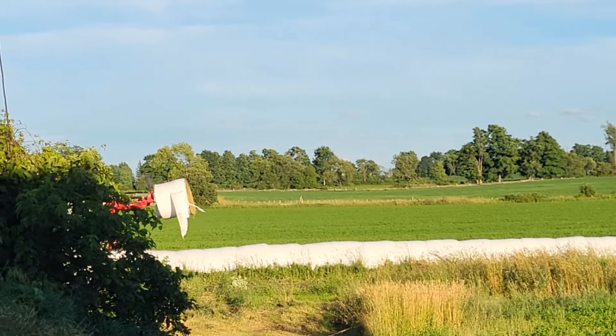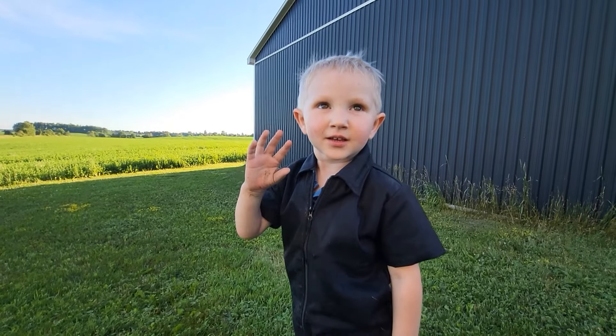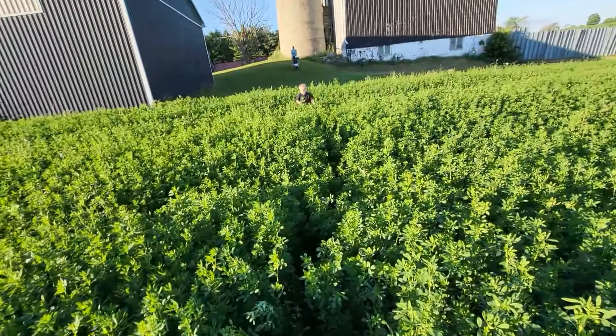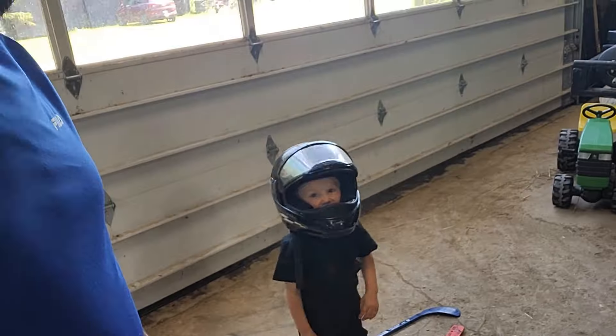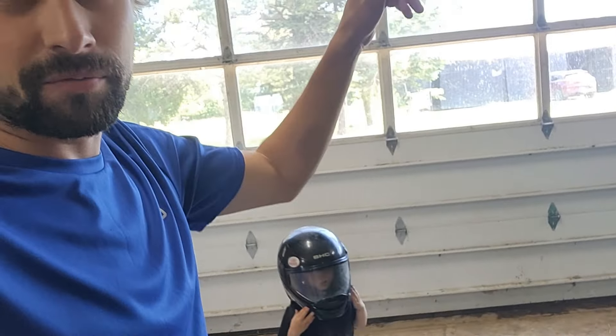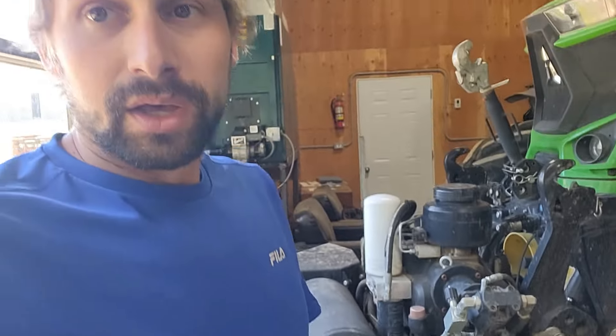Looks like Jake's grabbing some bales. So I'm just waiting at the shop here — dad's bringing over the TW 20. We've had this problem for a while with the steering pump. For those of you that follow the channel, you'll know we've had huge problems with the steering pump. Well, it's leaking again, and it's been leaking for a while. But with a lot of rainy weather in the forecast we can spare getting another tractor. Having it down for a few days, dad's bringing it over in a few minutes and I'm going to pull the steering pump out and get it fixed again.